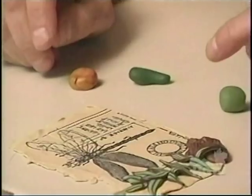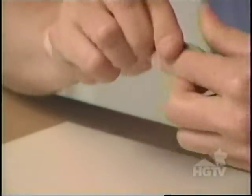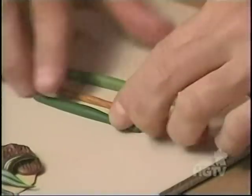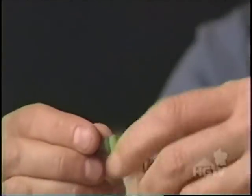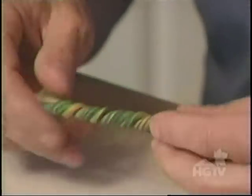To make the cattail leaves, I'll need two shades of green and a little bit of gold. I'll condition these by kneading them, then begin rolling the clay into assorted length and width snakes. Once I've rolled out my snakes, it's time to twist them together. I twist and I bend, and then I roll — just keep rolling and twisting until I get a nice leafy green color that I like.